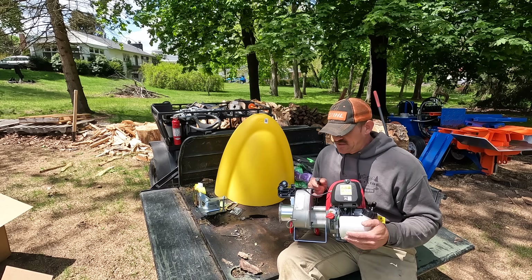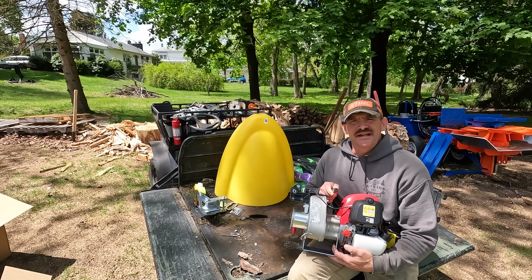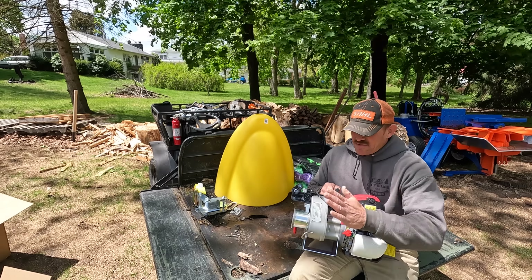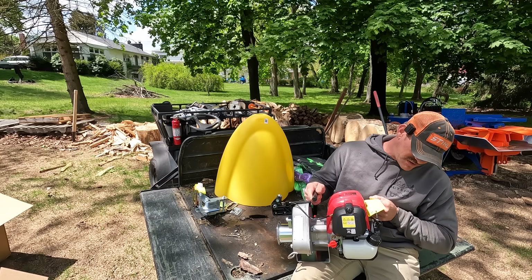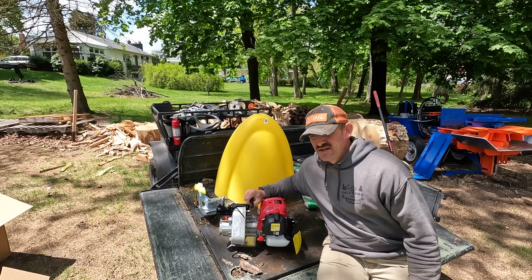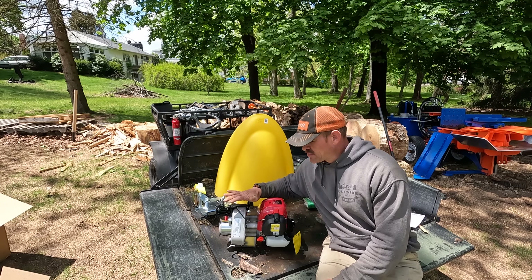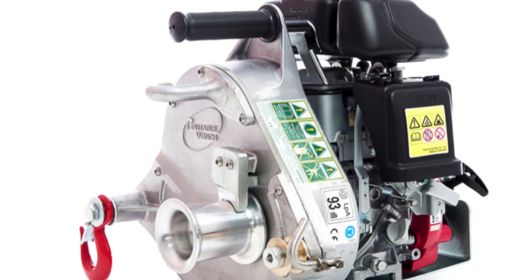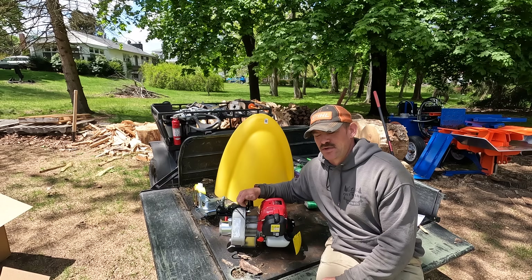If you guys don't know what this is, it's a capstan. Capstans have been around for a long time, especially in the marine industry for pulling up anchors and all that good stuff. But this one is gas powered by a 50cc Honda engine — I think this is a GX50. Nice small engine, pretty lightweight, I think it's 25 pounds. There is a smaller one, the PC 3000, and then a larger one with the same pulling capacity, the PC 5000.